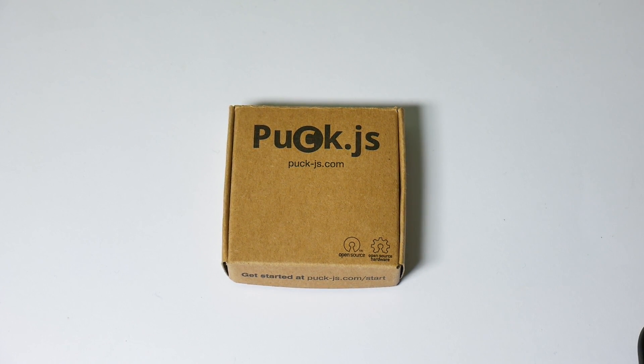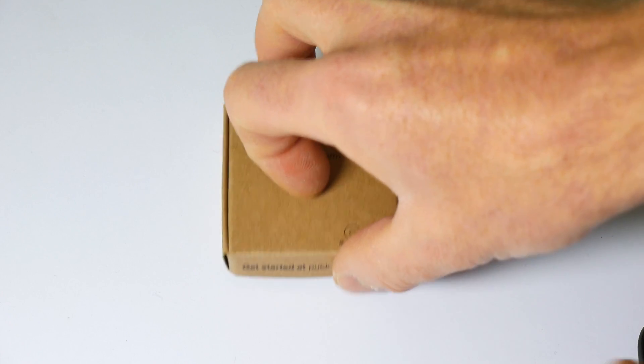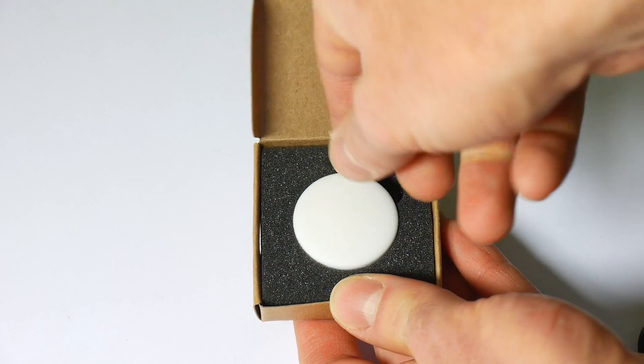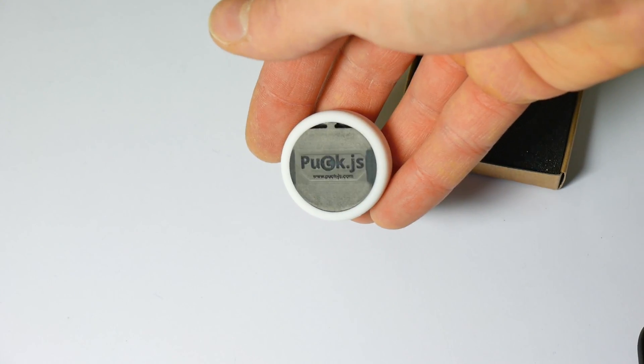Now the production samples have arrived from Seed, I can show you exactly what you'll be expecting when your rewards arrive. So they come in a nice little cardboard box like this. Inside there's a bit of foam to keep them safe and the puck's buried in there. On the back it's got the puck logo.